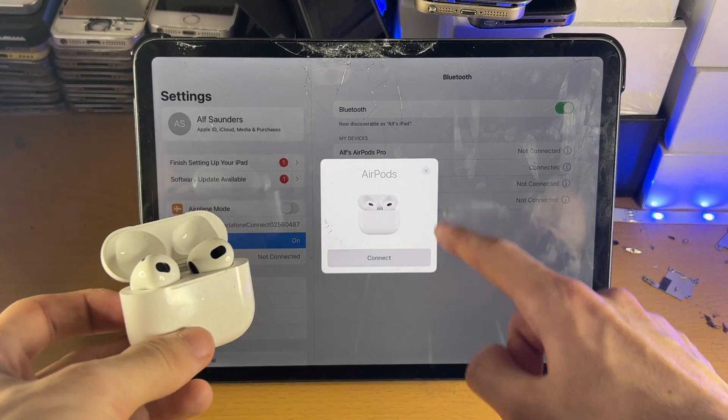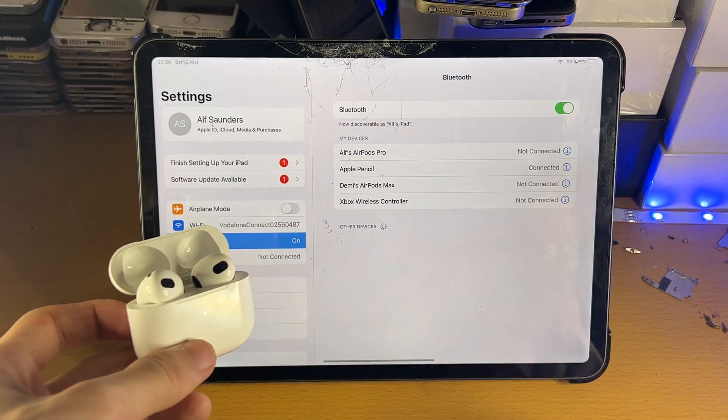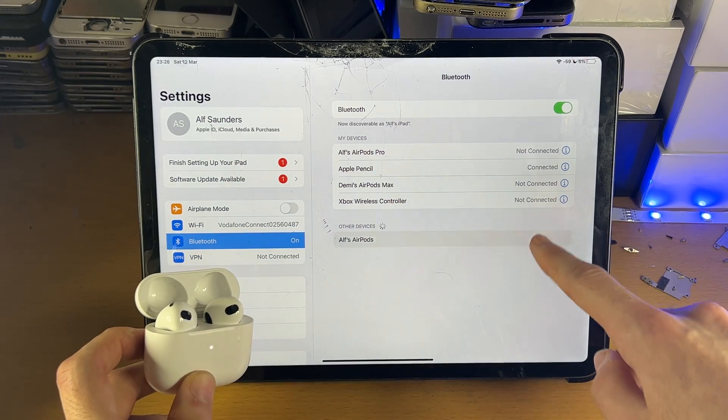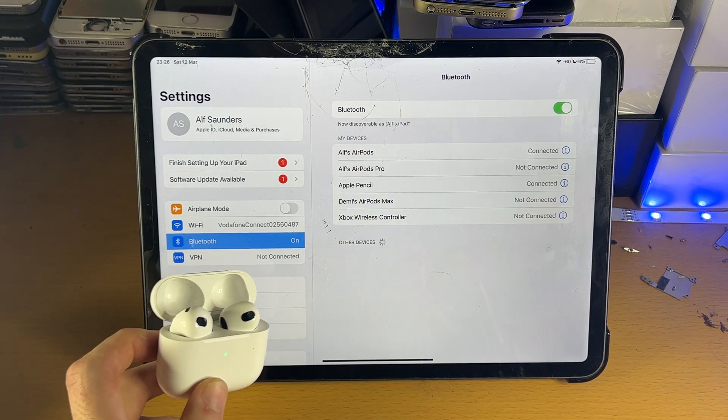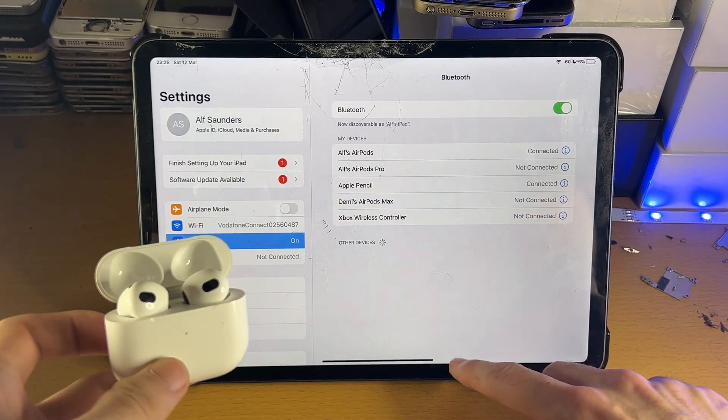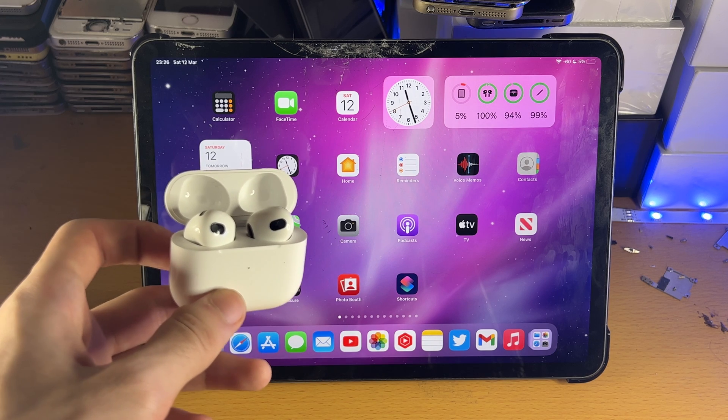You can see AirPods connect. If you don't see this here, you can tap on the X, and you should see your AirPods show up under Other Devices. Just tap on that, give it a couple of seconds, and just like that, we've now successfully connected our AirPods 3rd generation to our iPad Pro.